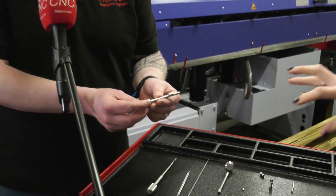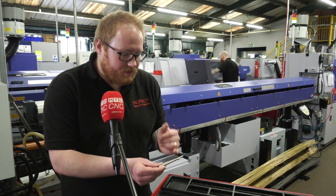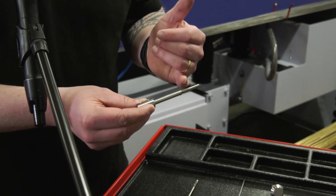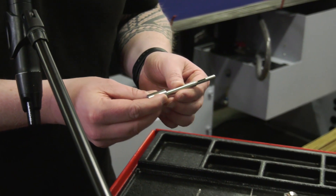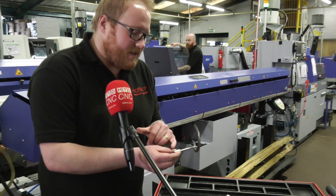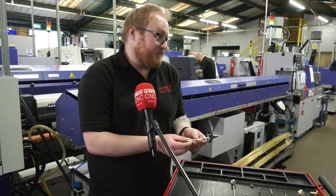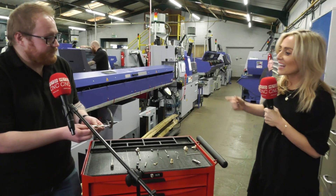We use Star NC Assist, and also have assistance from the guys at Star — they help us with a lot of the macros. We also invested in Esprit at the beginning of this year, so we've done a lot of it with Esprit and then through Star NC Assist to help program this part. On this one it's quite a tight tolerance — we've got a lot of drilled holes, it's actually a complete through part and comes off complete on the machine. We're working to normally about plus or minus 0.05mm, which in this material and at this drill depth is quite tricky to achieve.